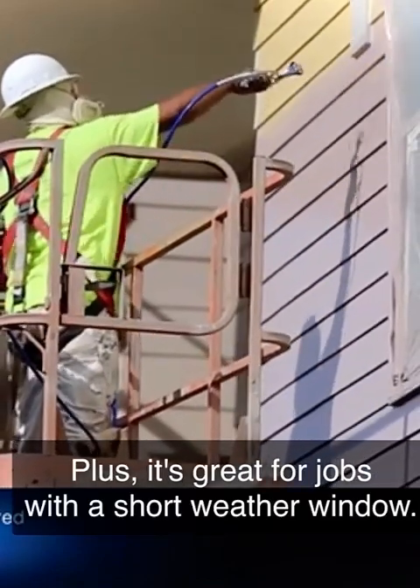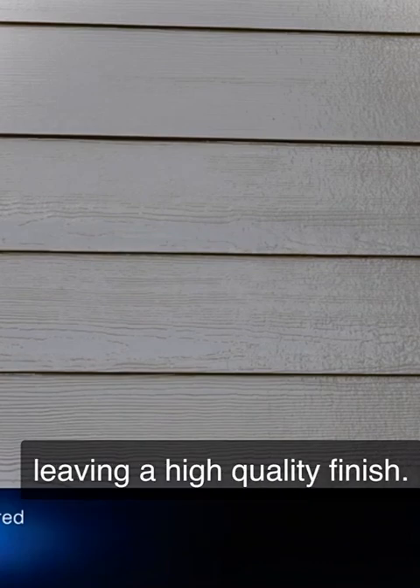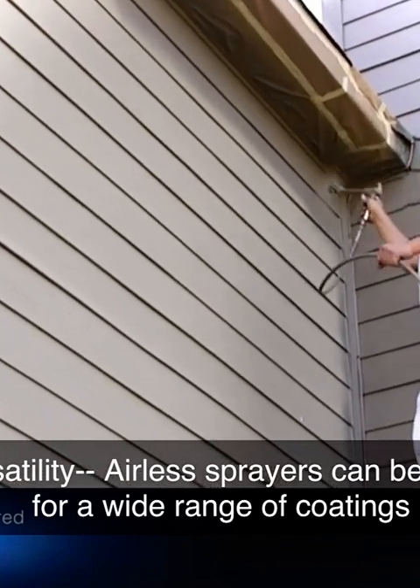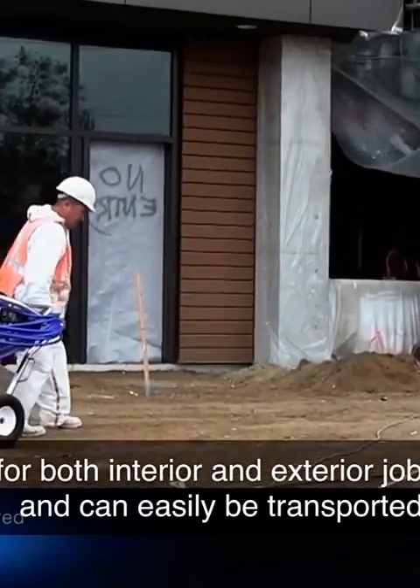Quality: airless sprayers produce an even coat of paint, referred to as the mil build, on all types of surfaces, leaving a high-quality finish. Versatility: airless sprayers can be used for a wide range of coatings for both interior and exterior jobs, and can easily be transported around job sites.